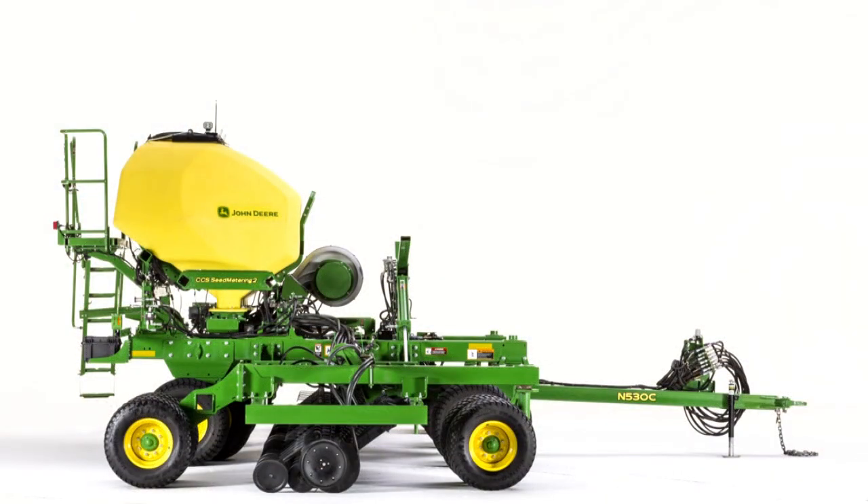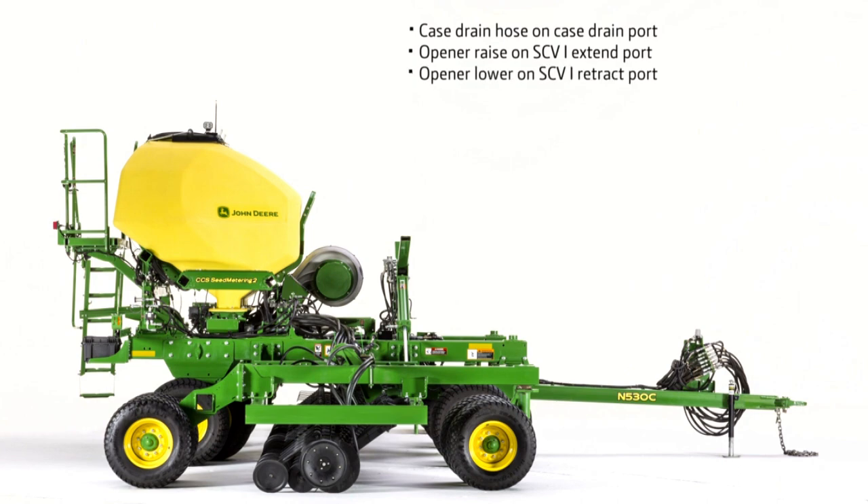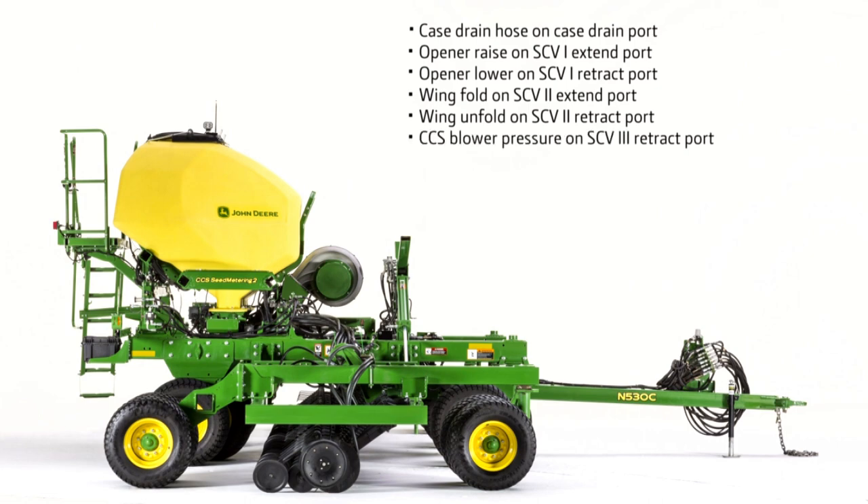On tractors with Power Beyond, the recommended SCV connections are: case drain hose on case drain port. Do not connect the case drain hose to a Power Beyond return port. Opener raise on SCV-1 extend port. Opener lower on SCV-1 retract port. Wing fold on SCV-2 extend port. Wing unfold on SCV-2 retract port. CCS blower pressure on SCV-3 retract port. CCS blower return on SCV-3 extend port.